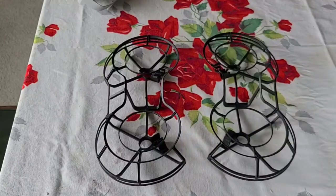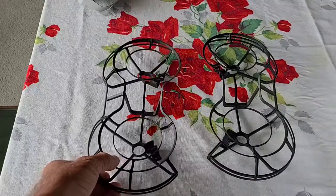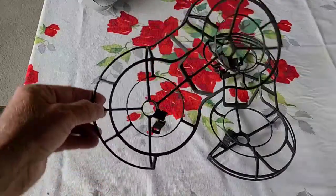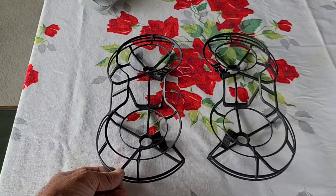Some of the cons would be the weight — it does weigh it down a little bit, but not much. But also the wind: in low wind it's no problem, but in higher winds the wind would catch it a little bit more than without the prop guards on. So that's another thing you've got to consider.